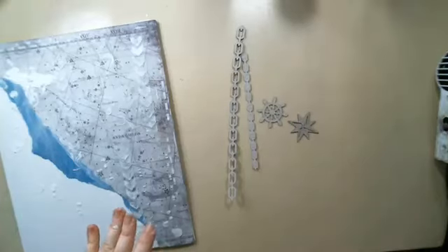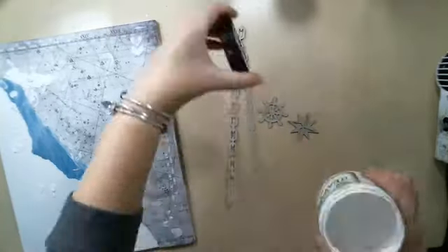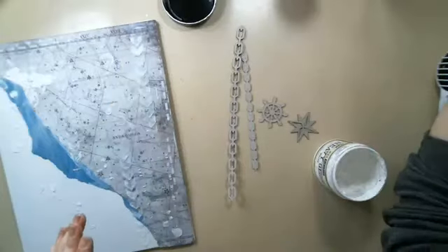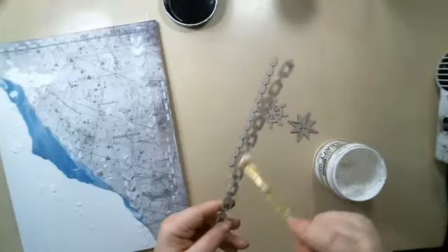I'm going to cover these in gesso just so I can add them later to the page. I'm trying not to make a mess so I don't have to clean it up.